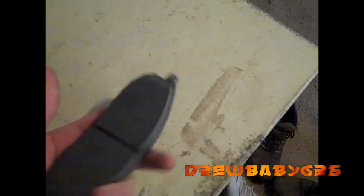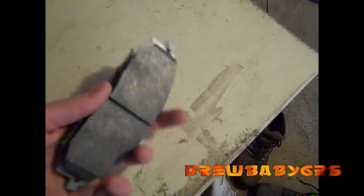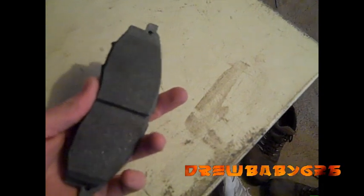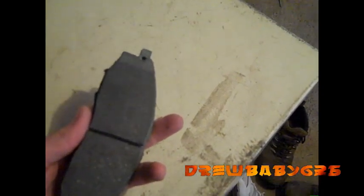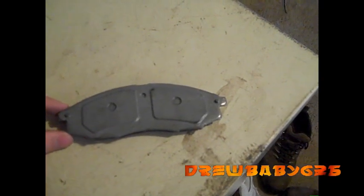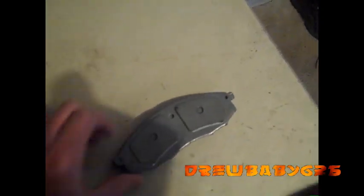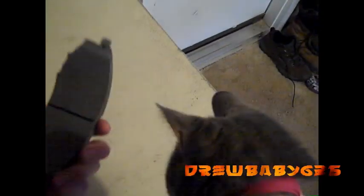So I took these pads and one of the old pads with me and went down to AutoZone, and apparently for some of the 2002 Nissan Frontiers you have to get the pads for a 2001 Frontier, because they changed them mid-year and the rest of the 2002s only have just one of those little tabs.